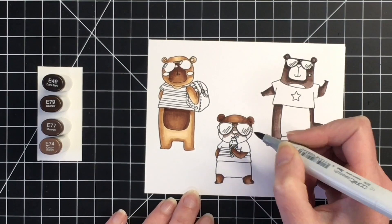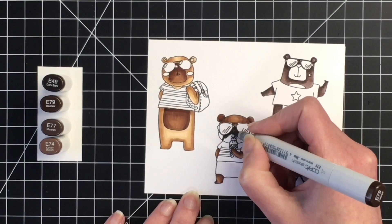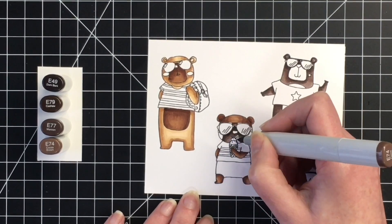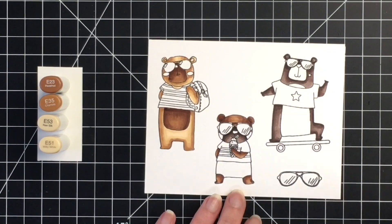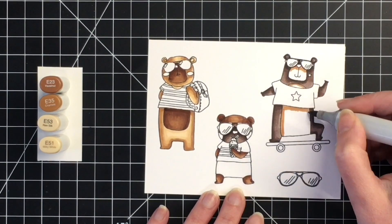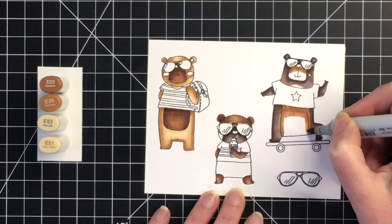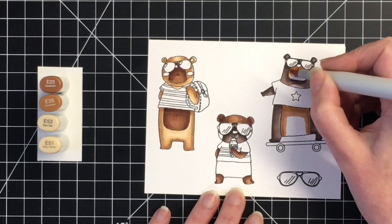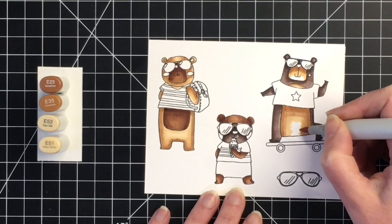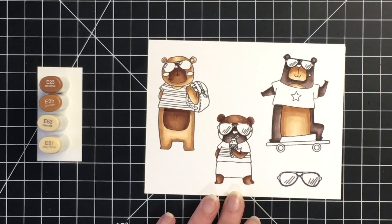Once I got the body of the third bear done, I went back to color the muzzle of the middle bear using that darkest color combination. I was trying to figure out how his face was comprised — I wasn't sure if the sides were little blush areas on his cheeks. I ended up coloring those sides the same as his body. Then for the third bear's muzzle and tummy, I'm using E23, E35, E53, and E51. I like how the dark color of his body contrasts so nicely with that honey color.